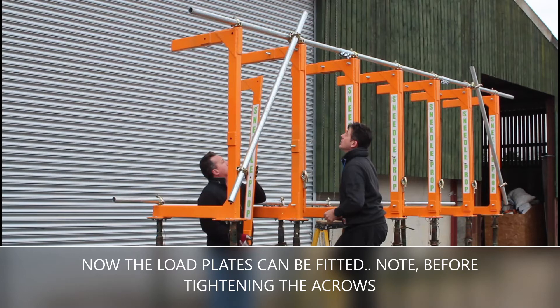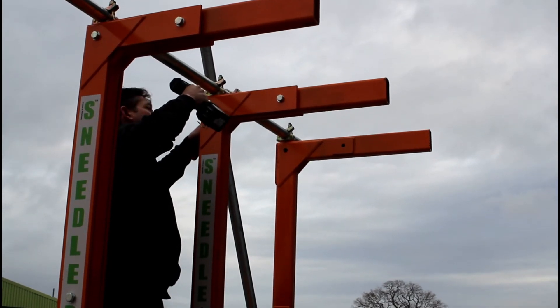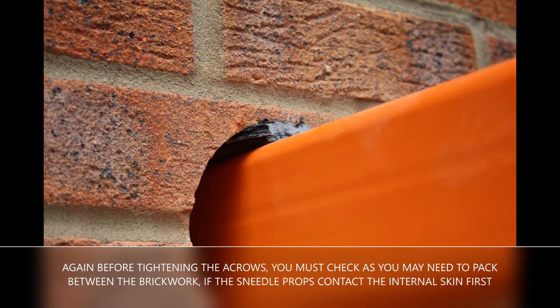Note before tightening the acros: you must check, as you may need to pack between the brickwork if the sneedle props contact the internal skin first.